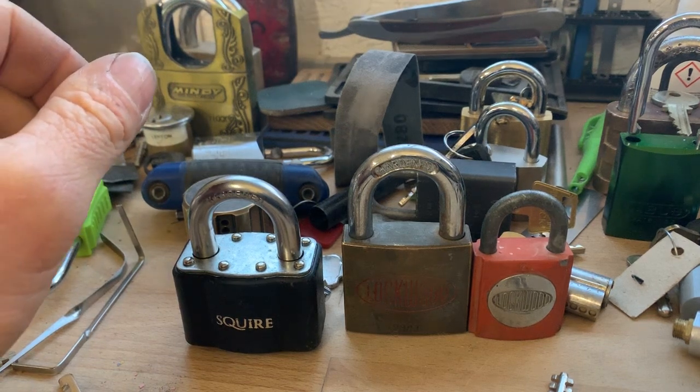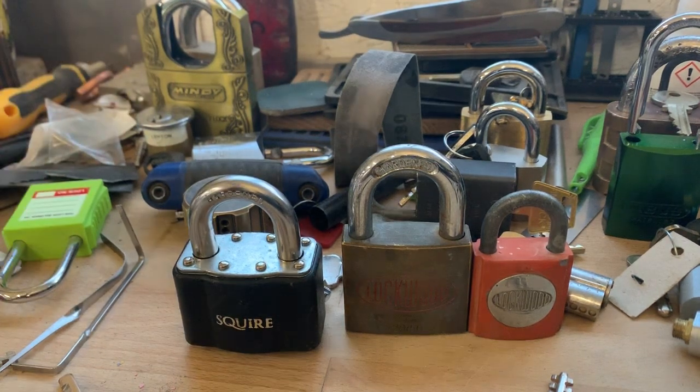Hi YouTube, welcome to WesPix. Today I had a couple of packages through.